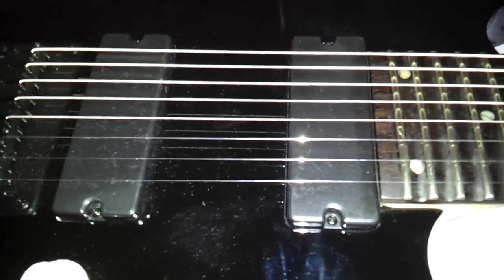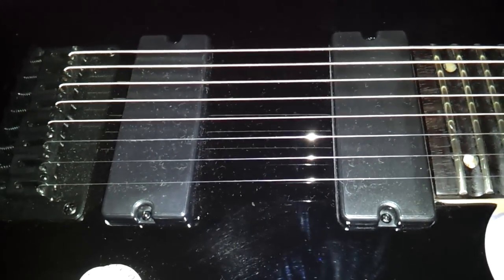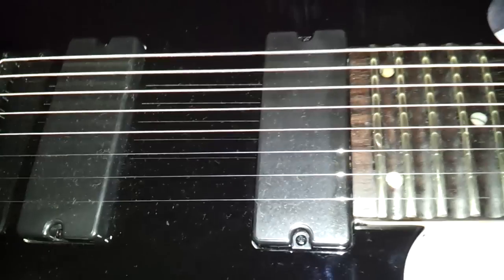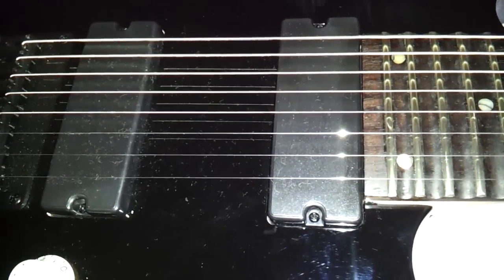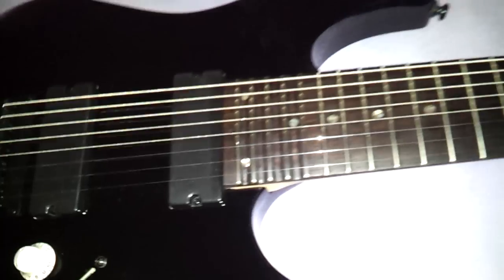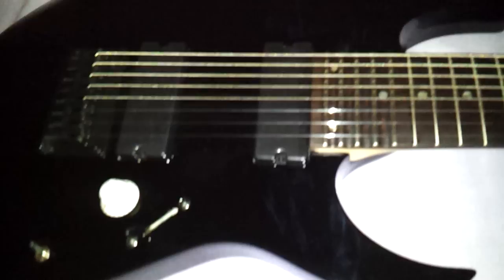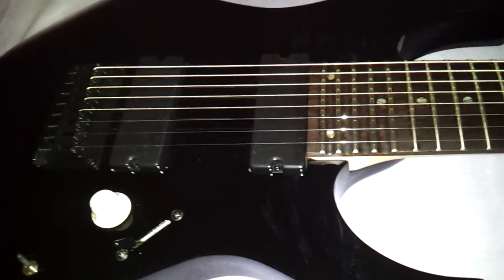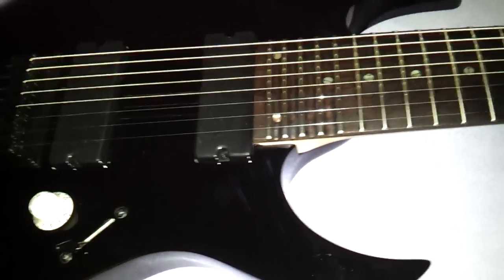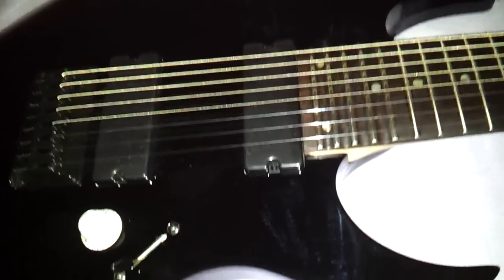These pickups are probably going to get swapped out after all, and I think I'm going to go with passive pickups. I've been doing a lot of research and it seems like a lot of the professionals are going with passive pickups. These are passive, but they're junk — it's a $350 guitar. This will get a white pearloid pickguard. In the next video you'll see I'll custom make a pickguard for it, and it'll have passive DiMarzio pickups in it.